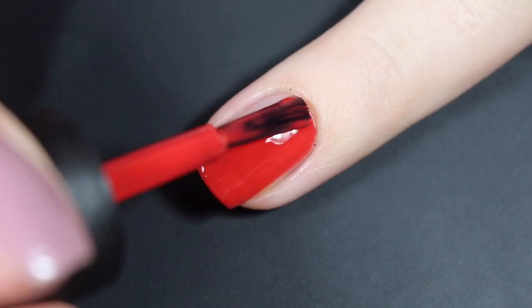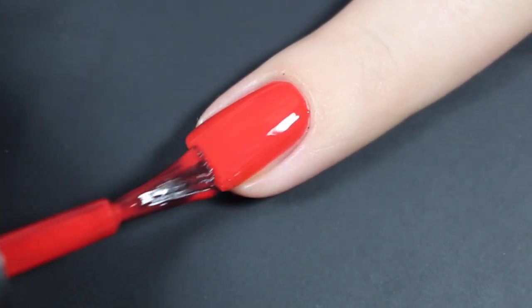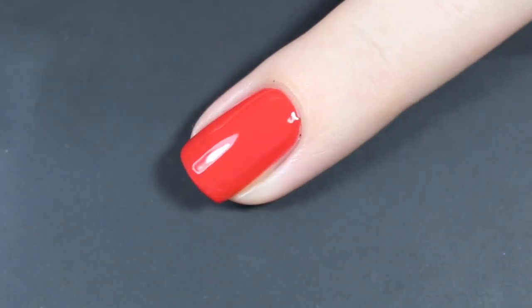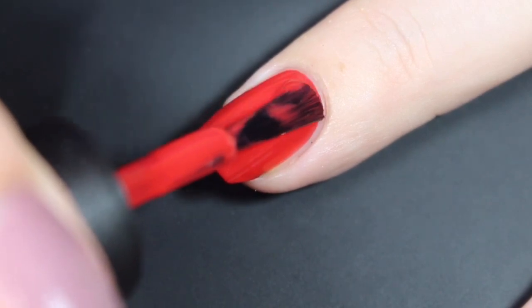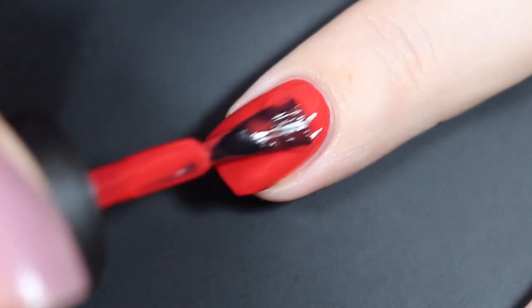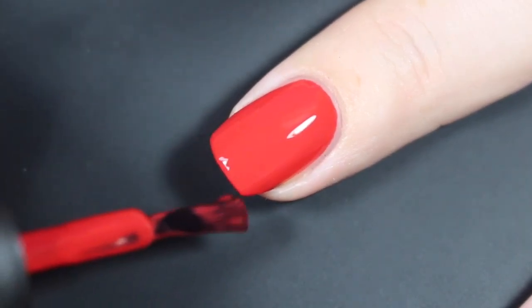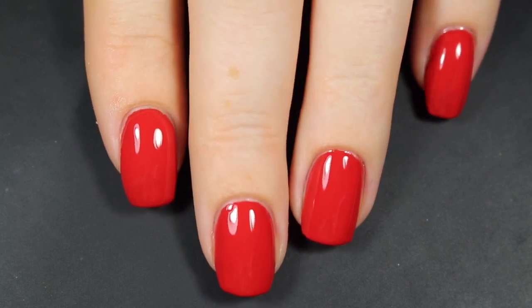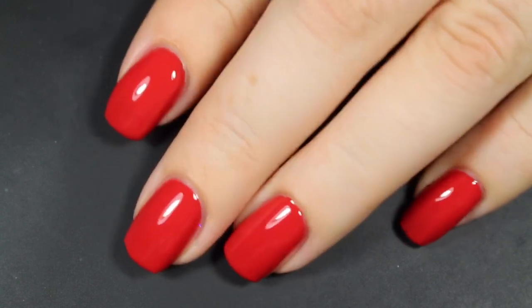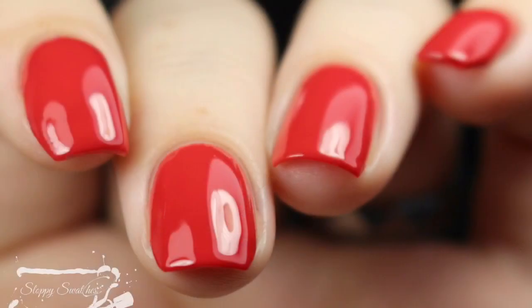Here's a look at that first coat. I do recommend going in for a regular or even thinner coat with these — they are a little bit on the thinner side, but one coat makes for awesome coverage. I do have a little bit of nail line peeking through, so a second coat brings this one completely opaque. They also dry down super insanely glossy. I don't have any top coat for my swatch photos today — that's just how glossy these dry down. Here's a look at that completed mini at two coats before a glossy top coat, and this is my final swatch photo at an angle underneath artificial lighting.